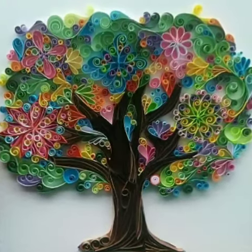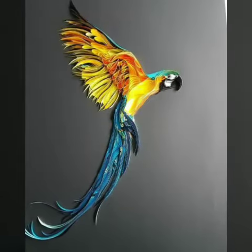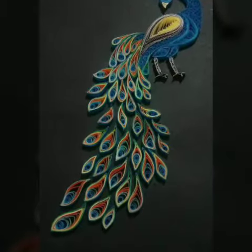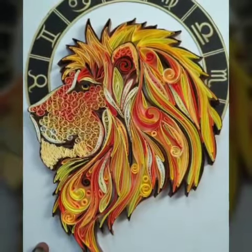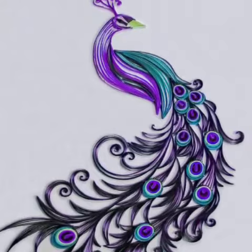Bismillahirrahmanirrahim. Assalamualaikum friends, welcome back to my channel. How are you all? I hope you will be fine. I am always happy. I will give you a very loving video — Quilling Papercraft Ideas — because it is very beautiful and stylish.